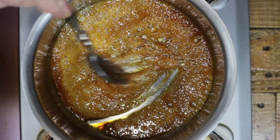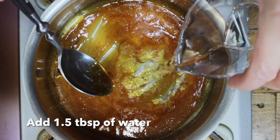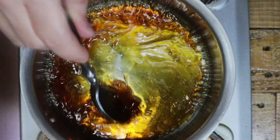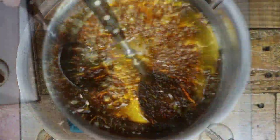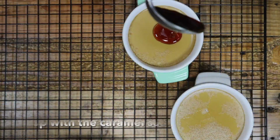Add 1.5 tablespoons of water and mix with a spoon. If needed, turn the heat back on to low and combine well. Be careful — sometimes the water will spit. Put the pot on a wet cloth and cool down for 5 minutes.